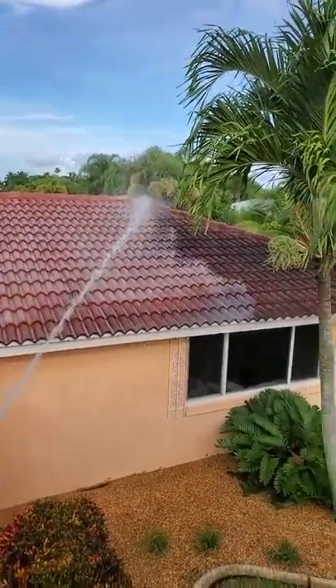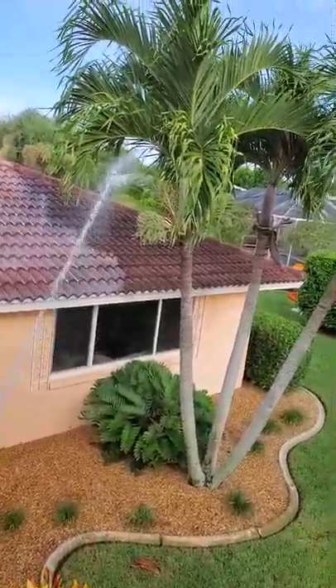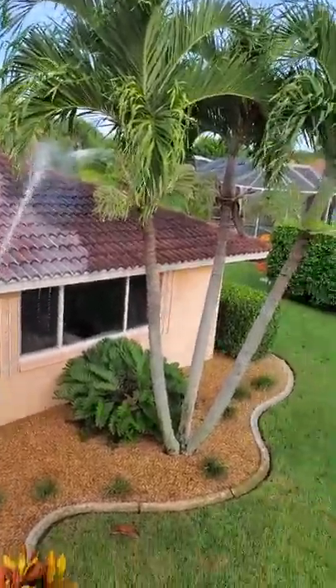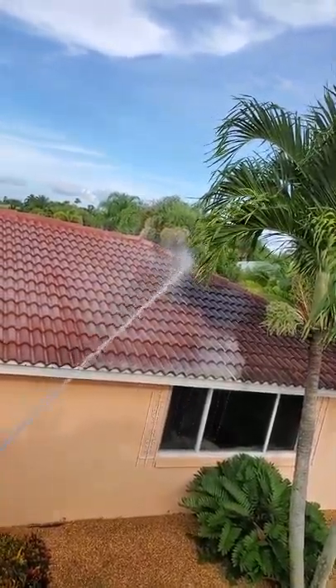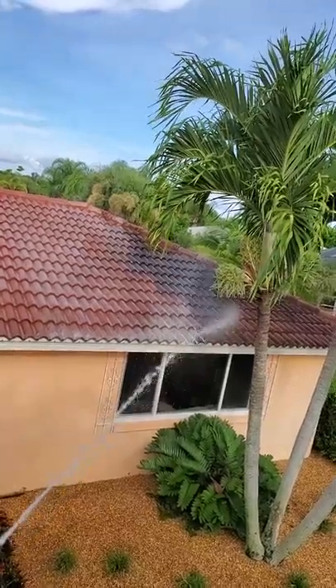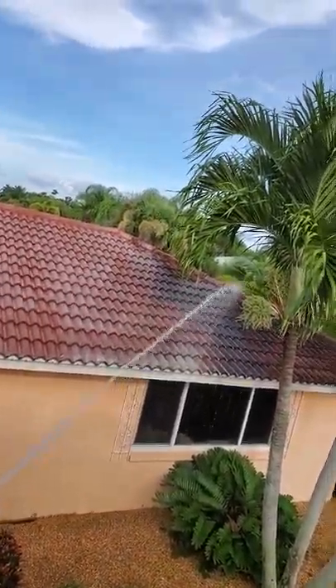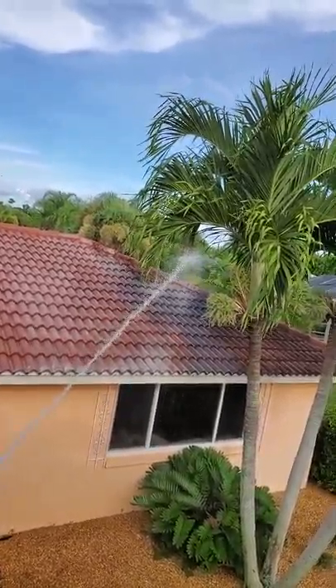We clean probably five hundred to a thousand roofs a year, and this is by far the best solution. However, we do offer all methods of roof cleaning — high-pressure water if you choose, we also have the spray-and-forget and a couple other green roof cleaning methods as well.